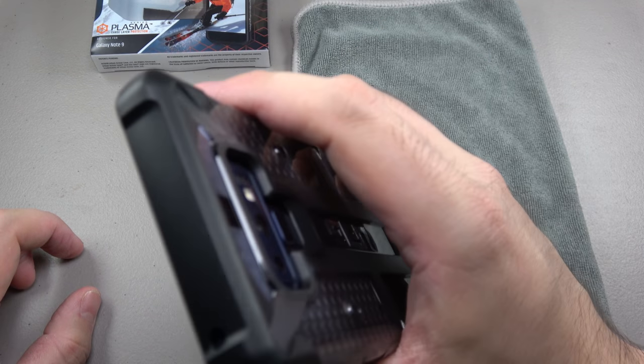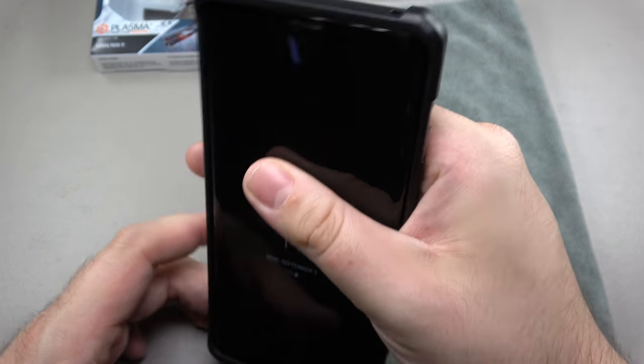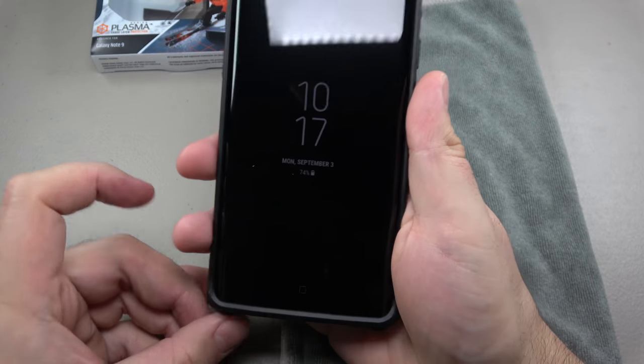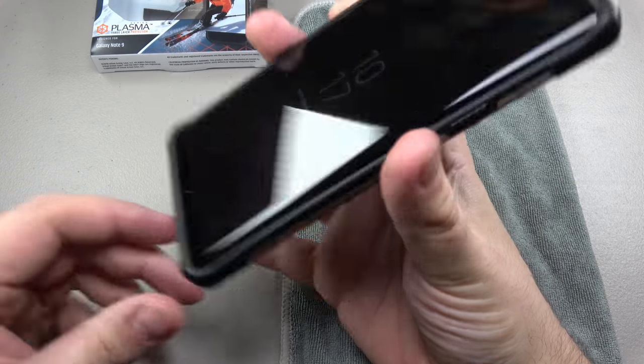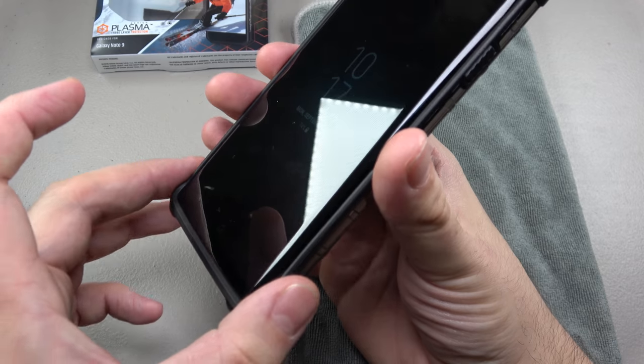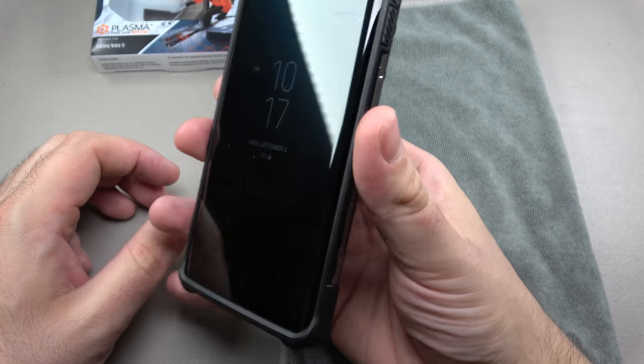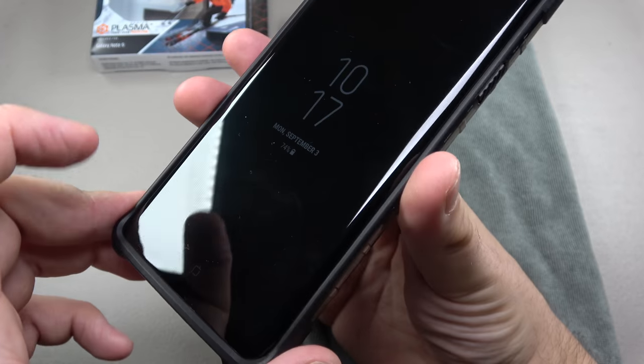There's your cutout for the microphone on top. Very generous corner guards, and they did really well here — these corner guards don't dig into your hand or make it feel too wide. I had Caseology cases where the corner guards were so massive they were uncomfortable to hold, but these are really well done.